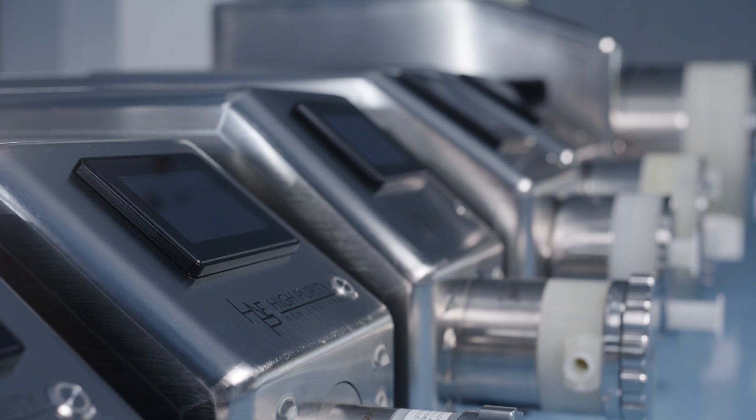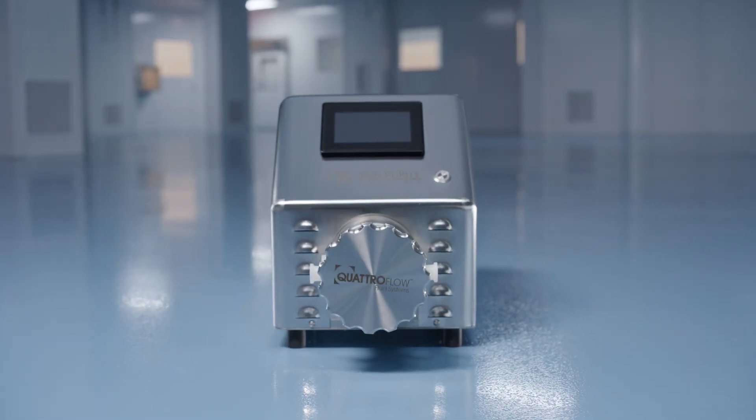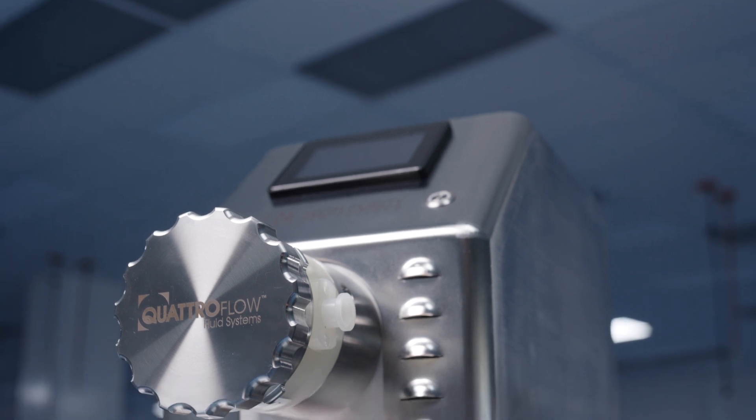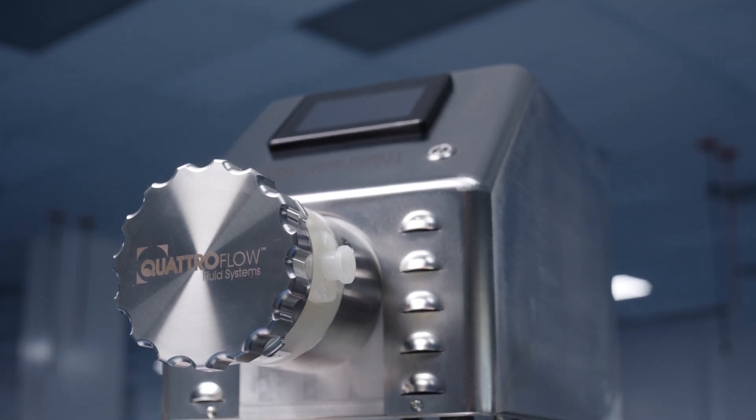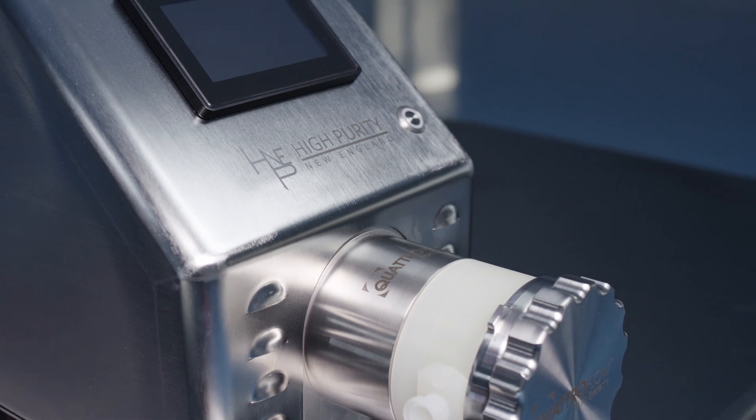Introducing the latest version of our best-selling fully integrated smart pump, Flomax Pro. From benchtop research and development through to full-scale manufacturing, Flomax Pro pumps allow increased flexibility throughout your process.